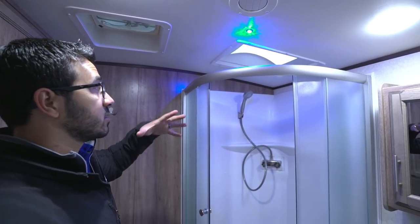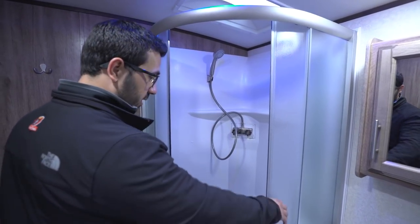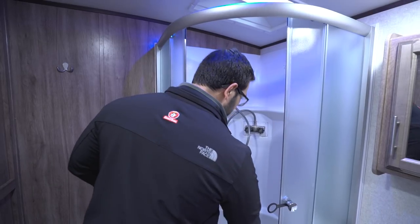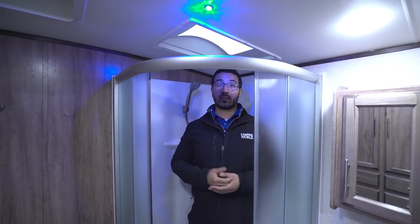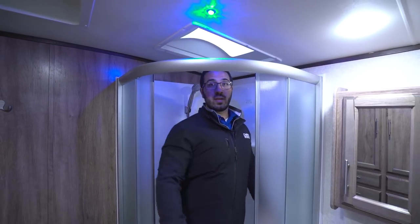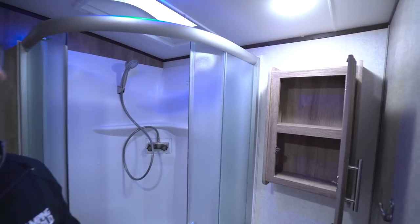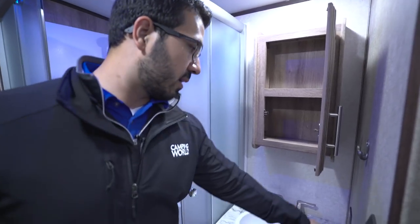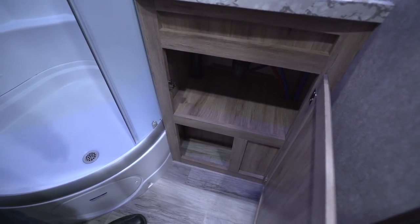There's a skylight above the shower to give you extra headroom and let in natural light. You have the chrome hand wand and some shelving. The doors are on a roller track so when you're done showering the water goes right down the door into the shower pan. I'll stand in here to give you an idea — I'm six foot and even without the skylight I have good space, so if you're a little taller it won't be a problem. There's also a blue accent light that helps brighten the shower at night. Over here is your mirrored medicine cabinet, a robe hook great for hand towels, an electrical outlet, and the sink for washing hands or brushing teeth, with additional storage underneath.